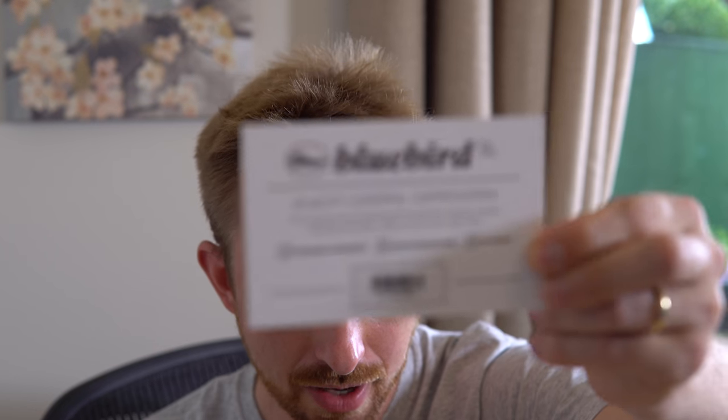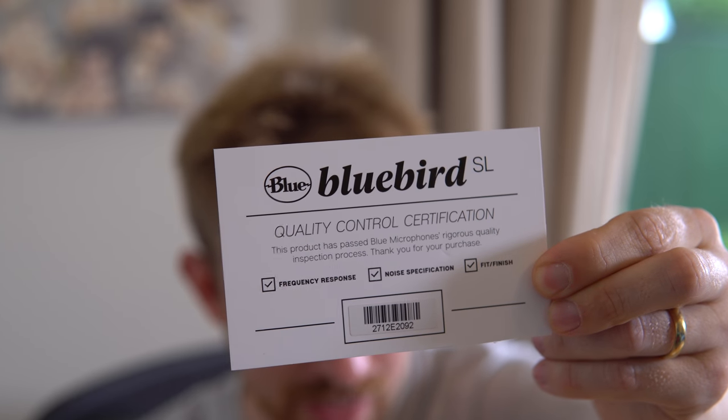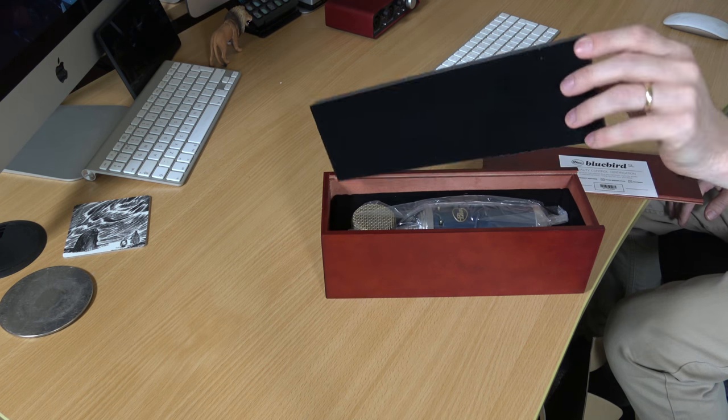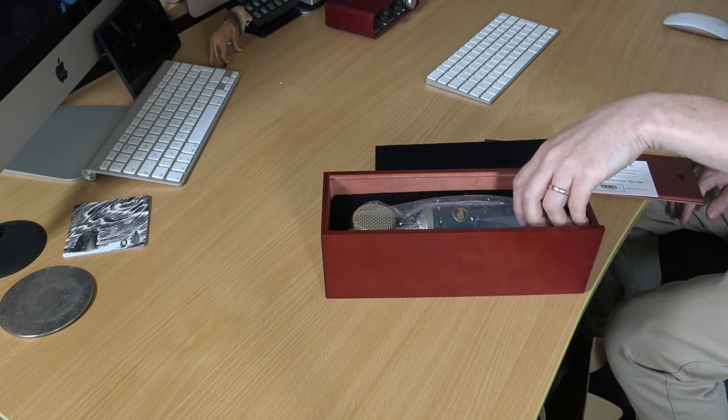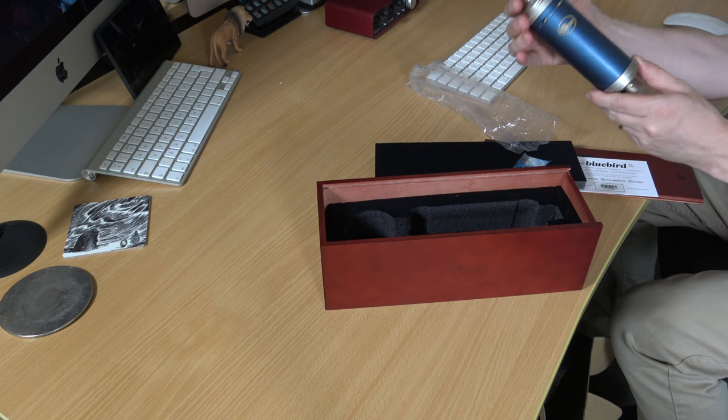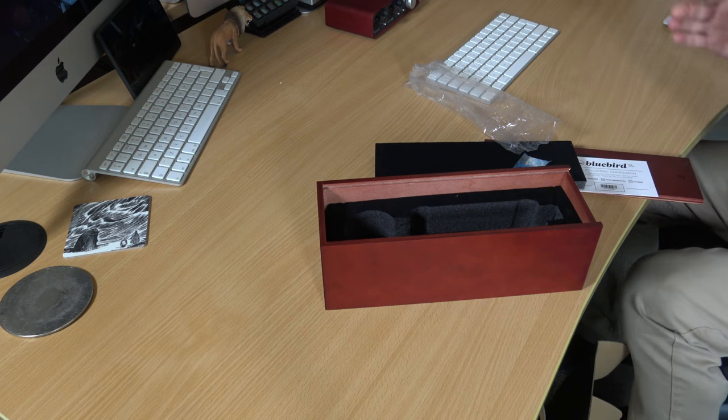There it is — check it out. It has been certified as having good frequency response, noise specification, and the last thing on there, it's a good fit and finish. So let's go back into the box, whip off this lovely little foam that protects the microphone, and take a look at this. Fantastic — there it is, the Blue Bluebird SL, with a bit of silica gel to keep it nice.